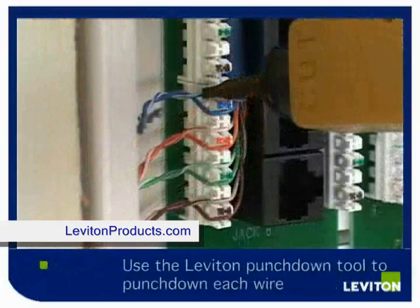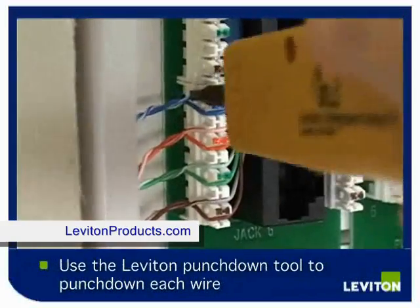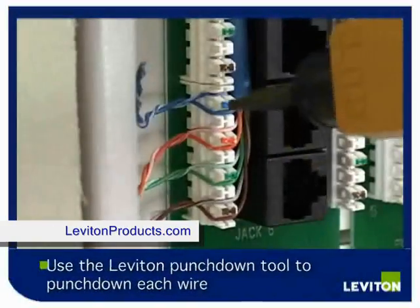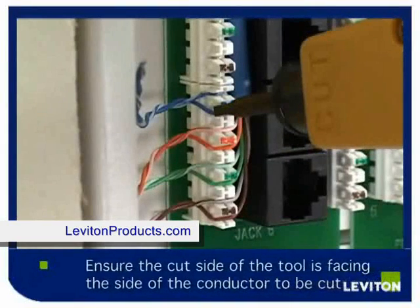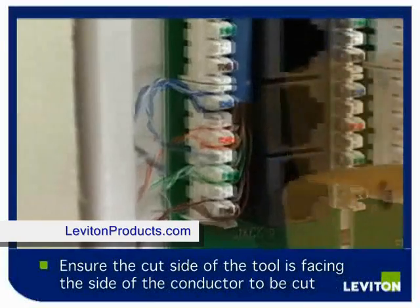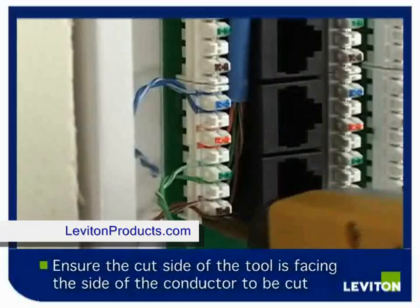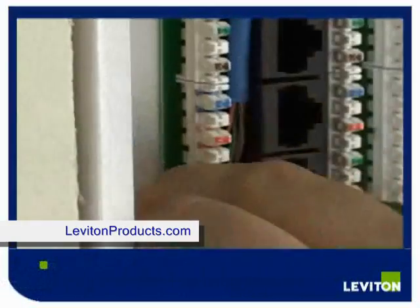Using the Leviton punchdown tool, punch down the individual wires into the IDC. Ensure that the cut side of the punchdown tool is facing the side of the conductor you want to remove, then push firmly. In order to complete the punchdown, you will punch down each individual conductor. Remove the spare wire.